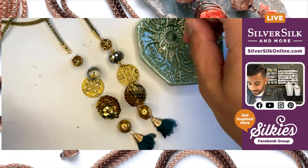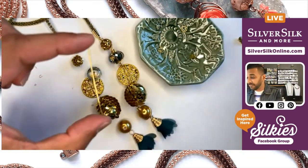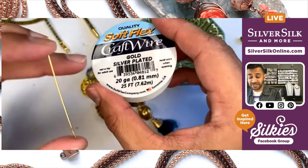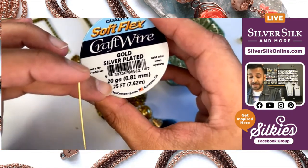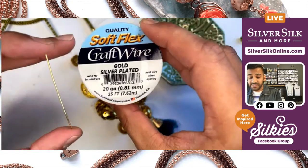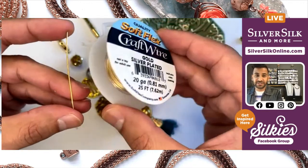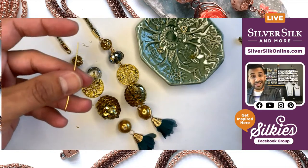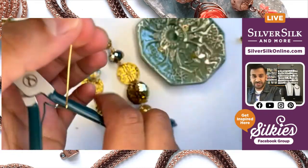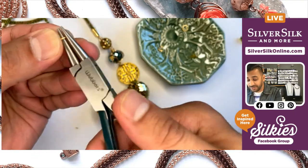So you can start to connect all of your pieces together now — very easy. I'm going to start to make simple loops that connect together. I'm going to take some craft wire — specifically SoftFlex Gold Silver Plated Craft Wire in 20 gauge. Make sure you're paying attention to the gauge. I really like using SoftFlex Craft Wire — it's super flexible and very forgiving on your fingers if you're wanting to do some robust work with 20 gauge wire.